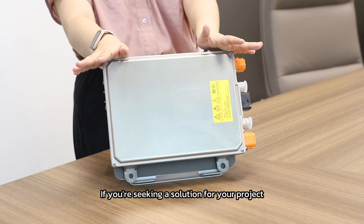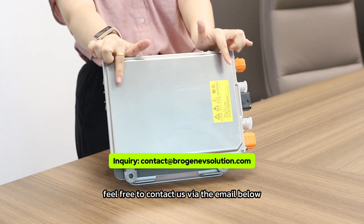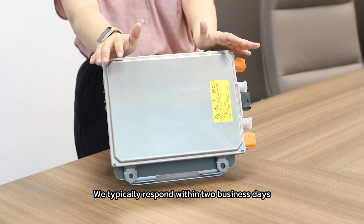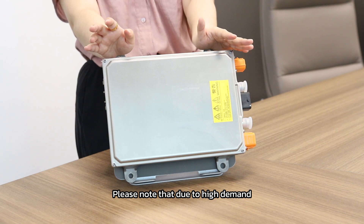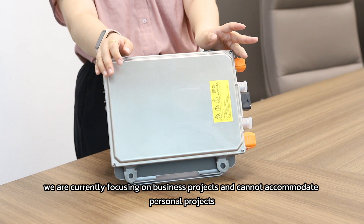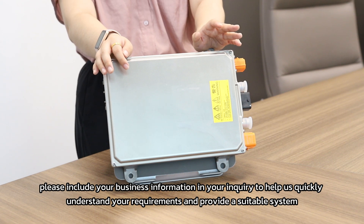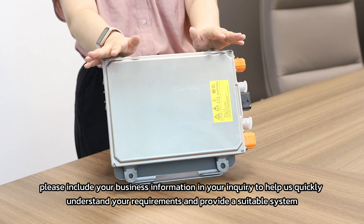If you are seeking a solution for your project, feel free to contact us through the email below. You can also learn more about our onboard charging system through the link in the video description. We typically respond within 2 business days. Please note that due to high demand, we are currently focusing on business projects and cannot accommodate personal projects. Please include your business information and your inquiry to help us better understand your requirements and provide a suitable system for you.